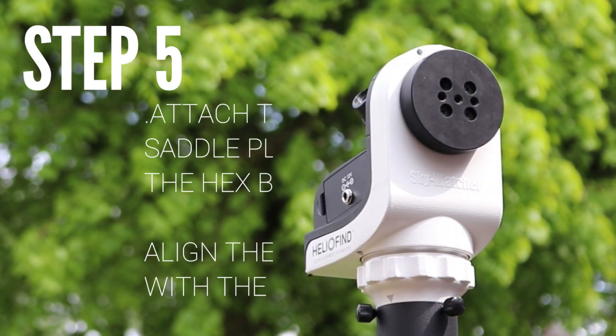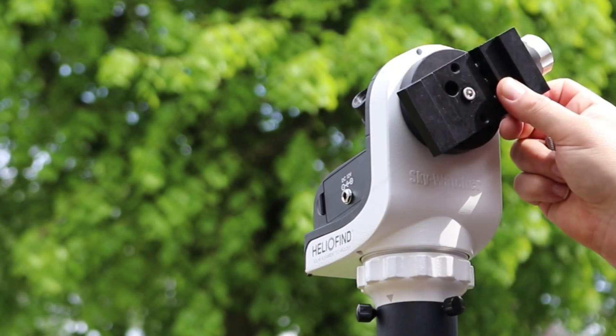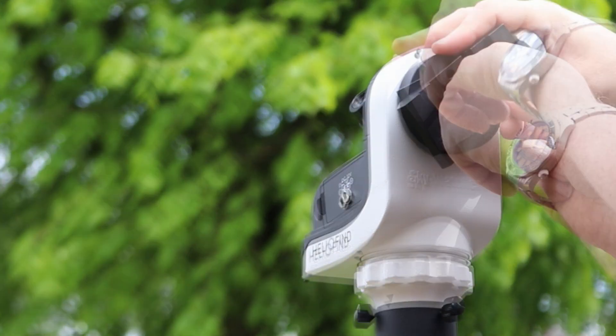Now attach the new saddle to the back plate using the two supplied hex nuts. You just need to align the clamp at the same angle as the sensor — it should only be able to go on one way.